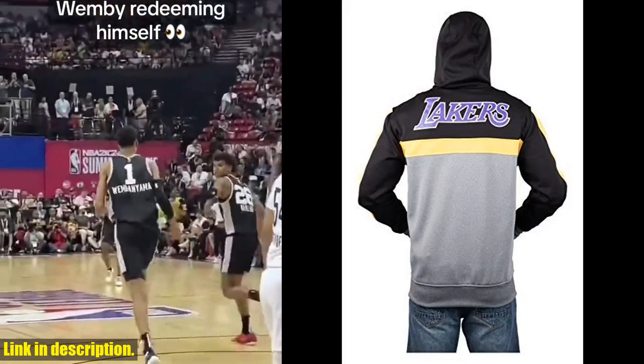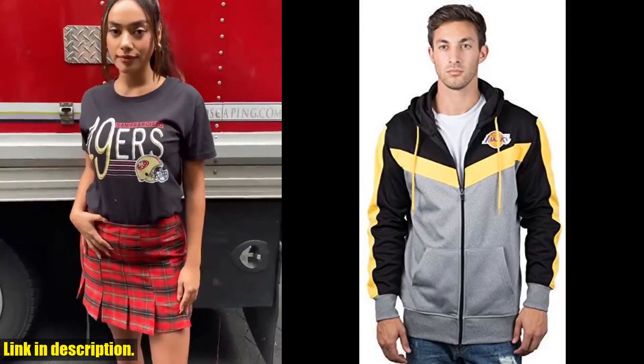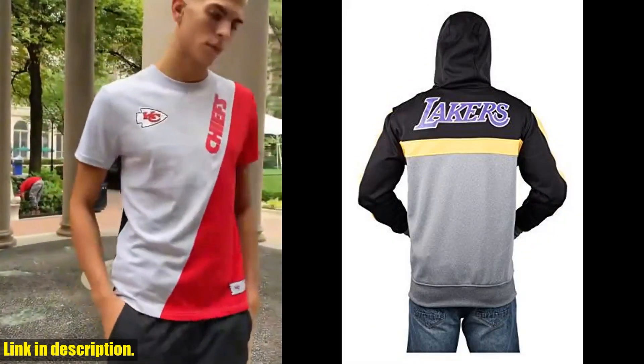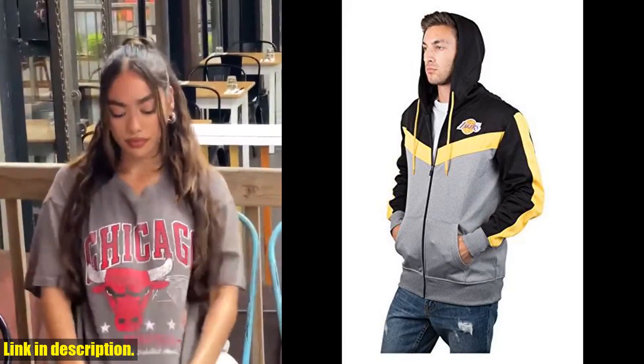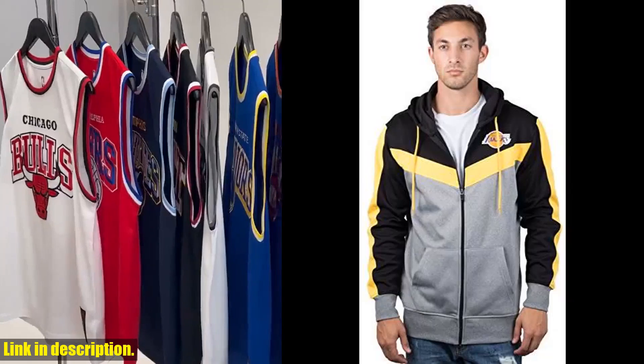So, if you want to upgrade your game day look or just add a cool, versatile piece to your wardrobe, be sure to check out the Ultra Game NBA Men's Contrast Back Cut Full Zip Hoodie Sweatshirt. You can find the link to purchase in the description below. Don't forget to subscribe to our channel for more reviews and updates on the latest sports gear. Thanks for watching, and we'll see you next time.